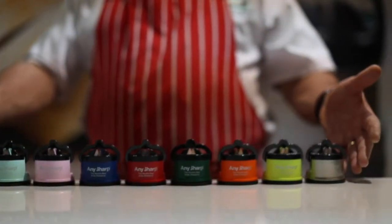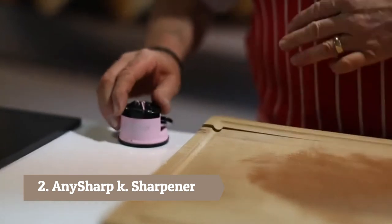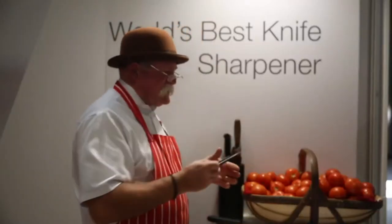Hello there, I'd like to introduce you to the AnySharp suction base knife sharpener. You stick it down onto your work surface like that — it doesn't move and you don't have to hold it. All you need to do is take your knife — any steel bladed knife.